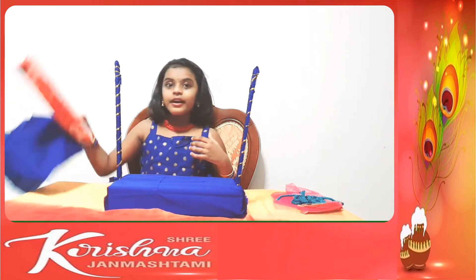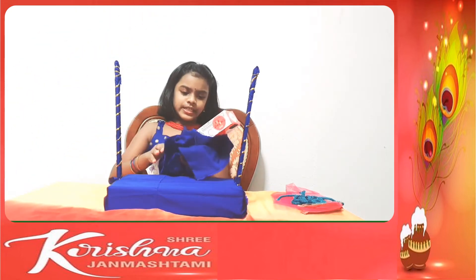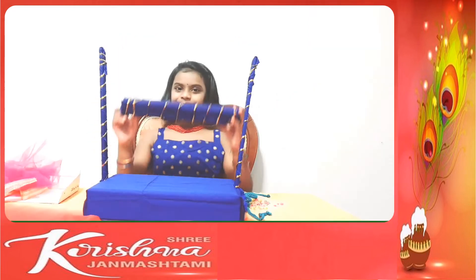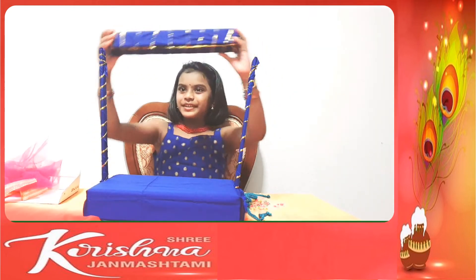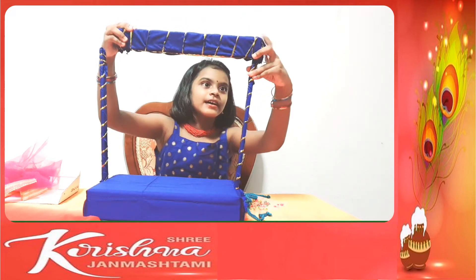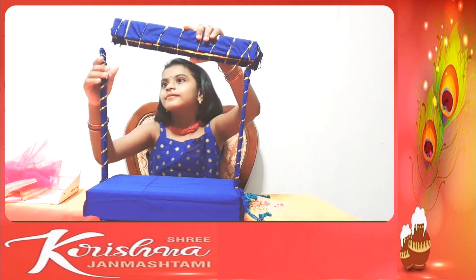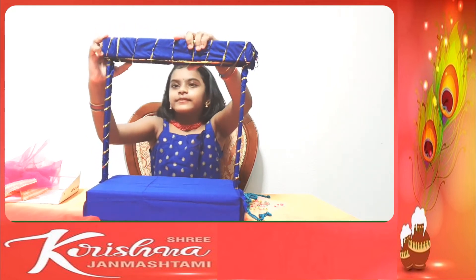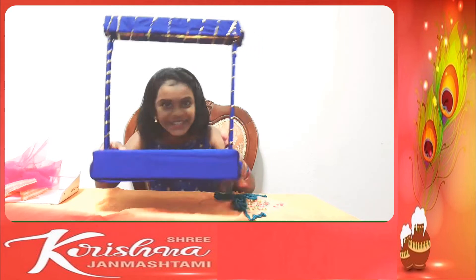So now I am going to wrap this with the remaining cloth and put it on top. I am done with the top, so let me put it on top where the holes are. The base is done.